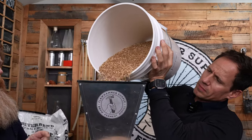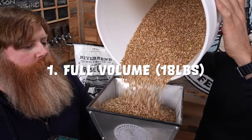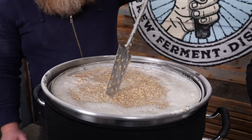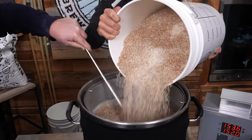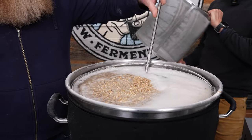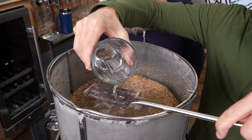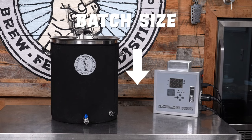Before we get started, there are three ways to put a lot of grain in a basket. Number one: just put as much in as possible — in our 10.5-gallon system, 18 pounds will fit comfortably, and we've tested that. Number two: pull out a little bit of water, add your grain, and then add as much water back as possible for the mash, followed by a mini sparge with the rest of the water. And number three: slightly reduce the batch size.